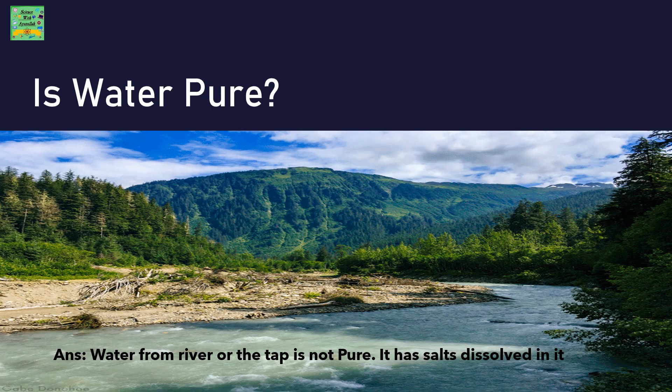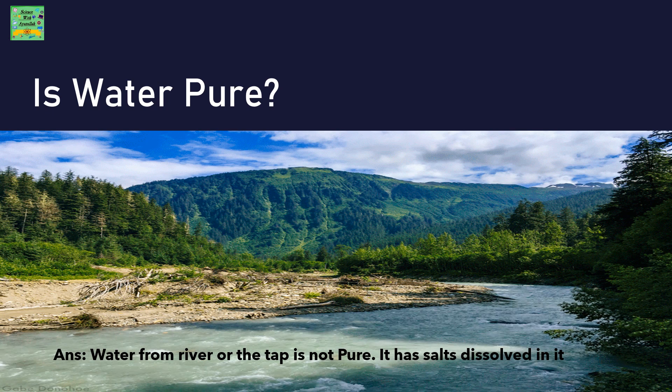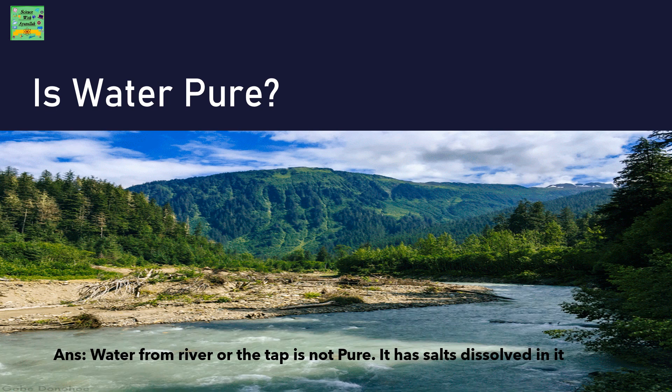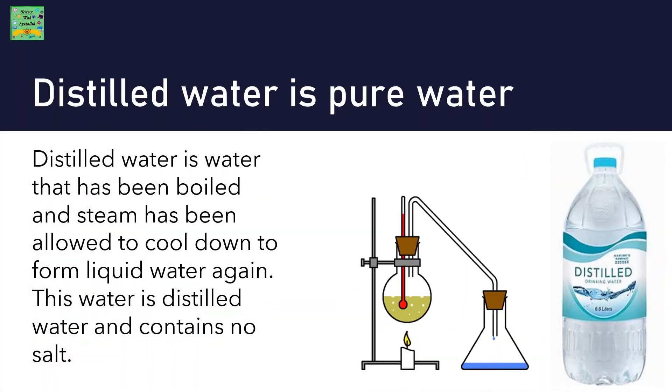Is water pure? The answer is that water from a river or the tap is not pure — it has salts dissolved in it. Distilled water is pure water. It is the water that has been boiled and steamed and then cooled down to form liquid water again. This distilled water contains no salt.